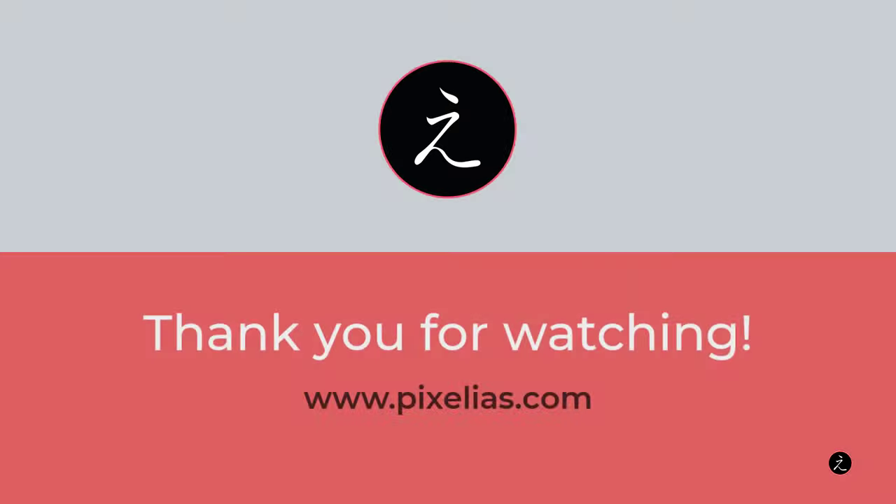Thank you everyone for visiting my channel, learning from the inspiring lectures and project tutorials. Subscribe to get the latest and share the knowledge.